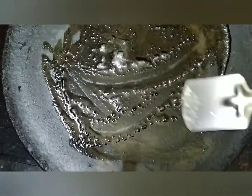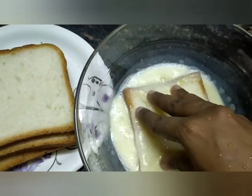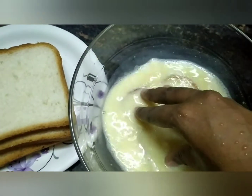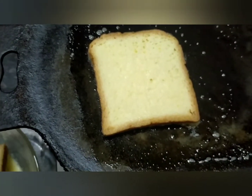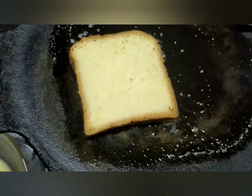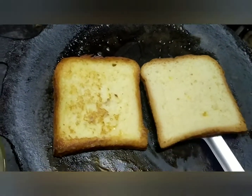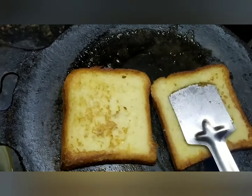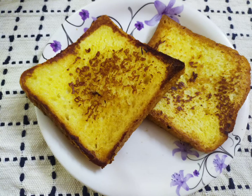If you add butter or oil, you can add a little bit of butter. Put the bread in medium heat, dip a little bit of bread, and add a little bit of butter. We put it in and make French Toast. It is easy and simple.